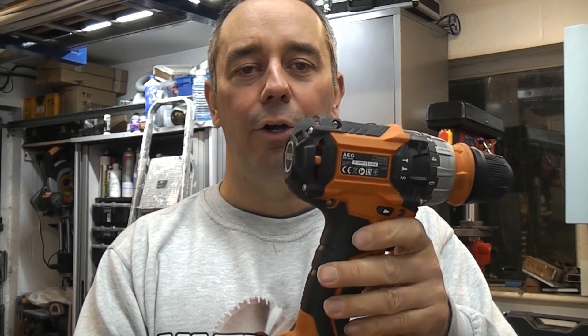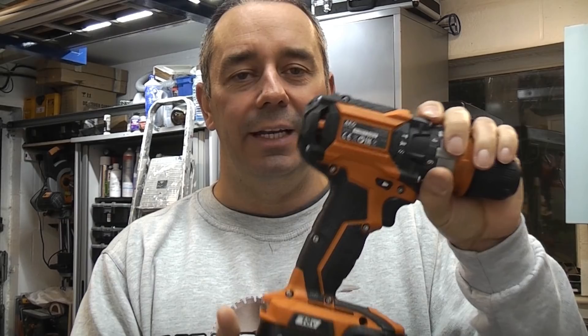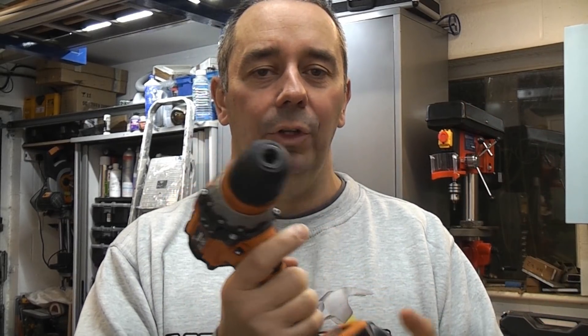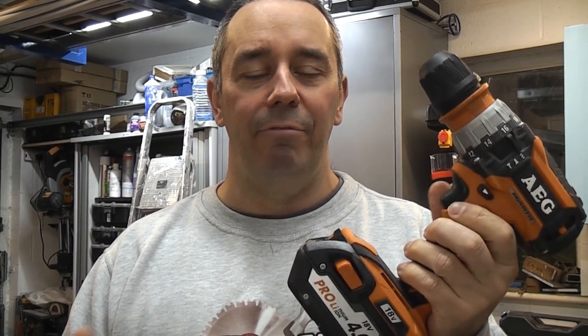This is the AEG BSB18CBL, which is an 18 volt brushless cordless drill. I was actually sent this out last year by a PR company who asked me to test it out, and I have to say that it is absolutely fantastic. It is incredibly powerful, the batteries last for ages, and it has performed really well, being able to do every single task that I've tried with it so far.